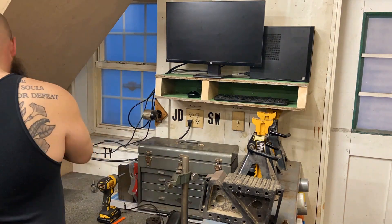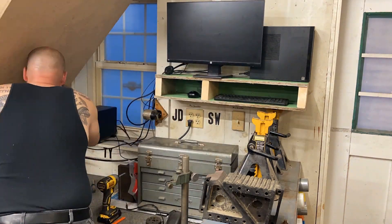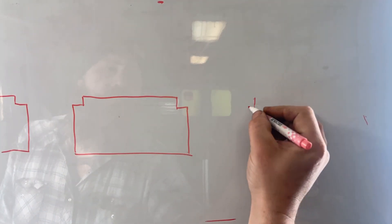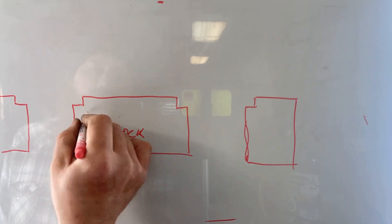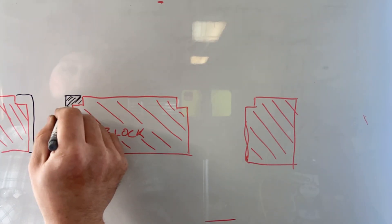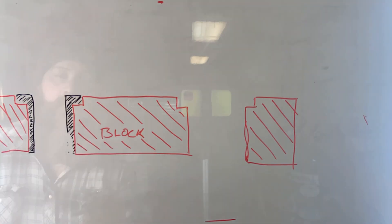A sleeve or cylinder liner is just a replaceable bore inside your engine where your pistons and rings travel up and down. You replace them when it would be time to bore and hone your block. Rather than machine the block, you pull the old sleeve out and press a new one in and you're back to standard bore.